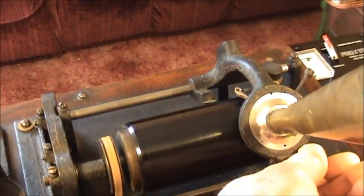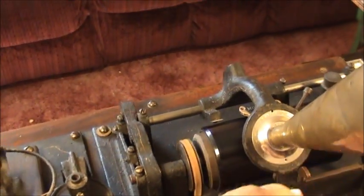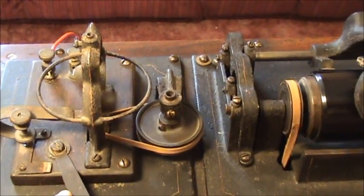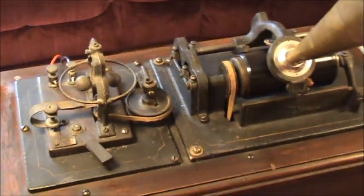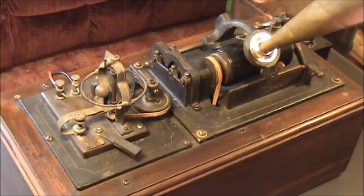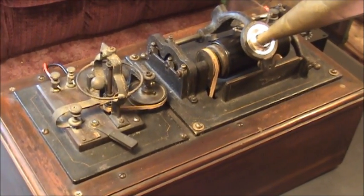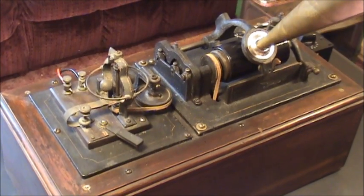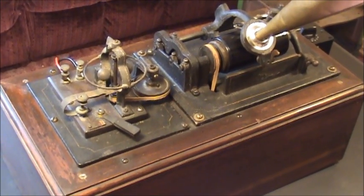And there it is, folks — 'Flanagan and His Money,' played on an ancient, homemade, DC-powered, electric, Class M-looking machine. Thanks again for stopping in, folks, and I hope that you enjoyed it.